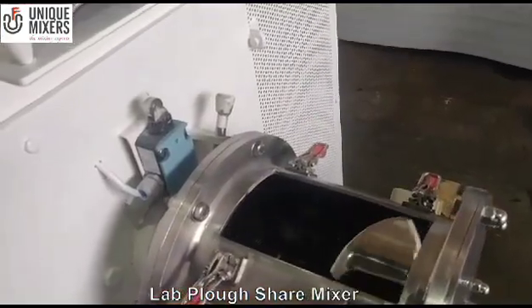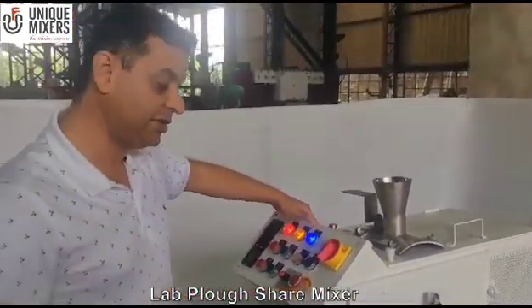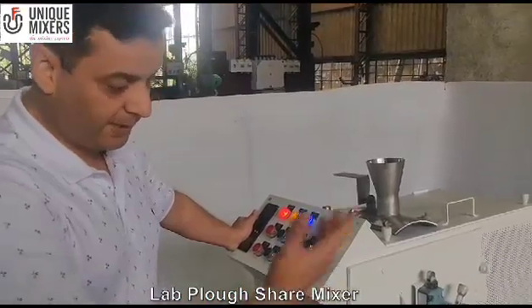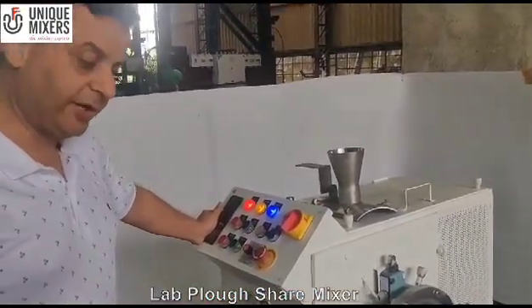Hope you enjoyed this video as much as we enjoyed bringing it to you. Signing off, Jayesh Tekshandani from Unique Mixer, the mixing experts. In case you need a laboratory mixer, a laboratory ploughshare mixer, or any other laboratory mixer, please feel free to contact us. Thank you.